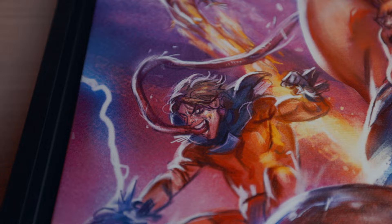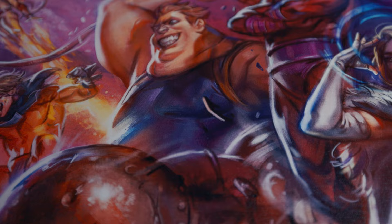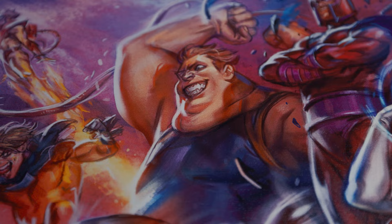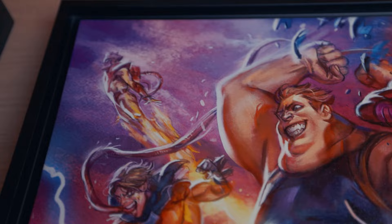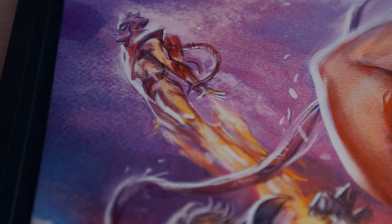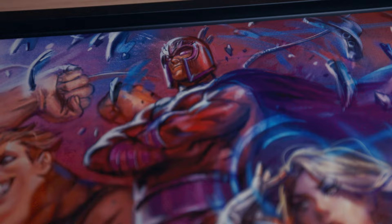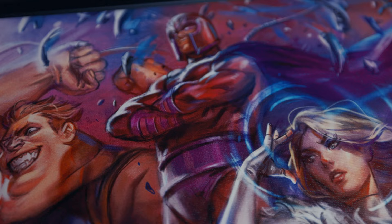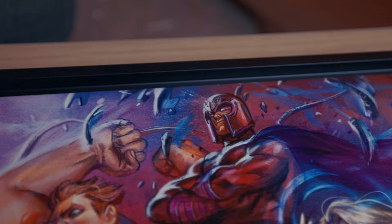And Blob is very beautifully done. I do wish I could see more of his body, because Blob is always known for that — you can only see his arms and neck here, but he still looks good. Then there's Pyro — a bit small, but you can see the details. I love how the flare of the fire is portrayed, looks awesome. And lastly, the master of magnetism — Magneto. Look at that detail, pretty awesome, very classic costume. There's some metalwork in the background — very beautiful.